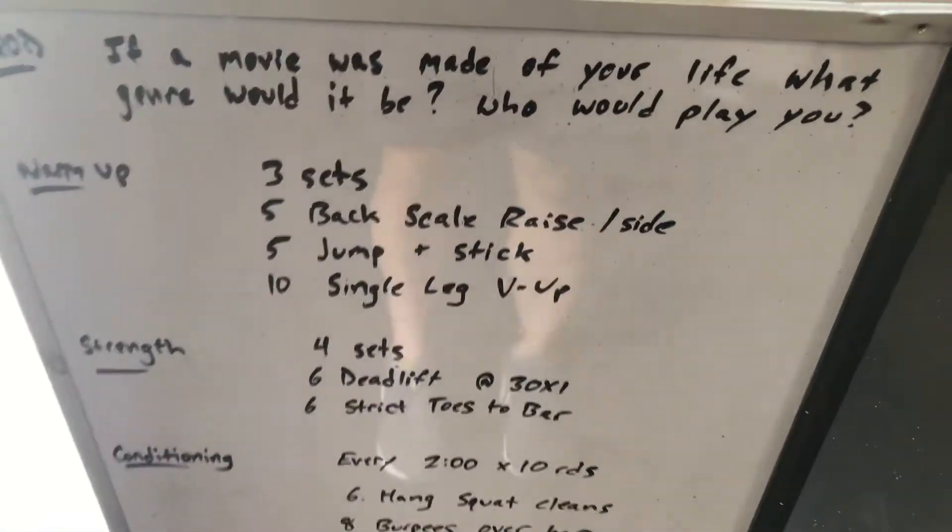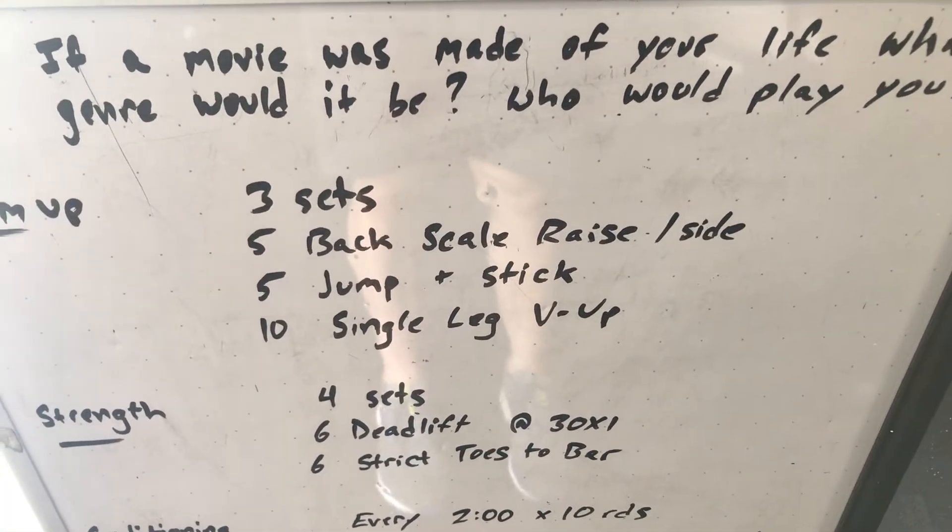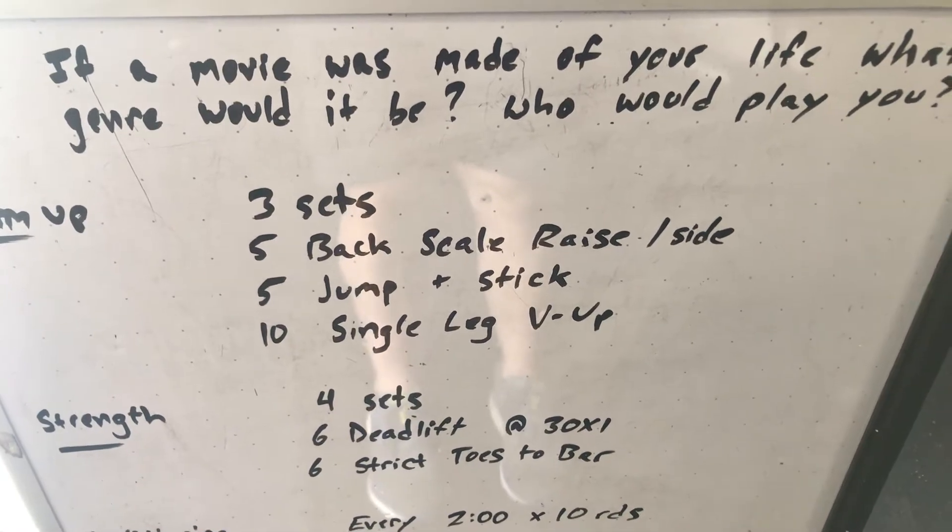Warm up, three sets: five backscale raises on each side, five jump and stick, ten single leg V-ups.